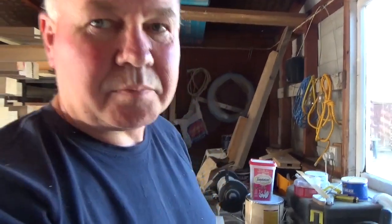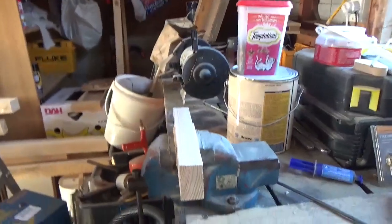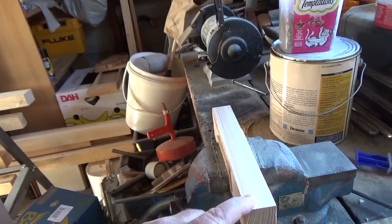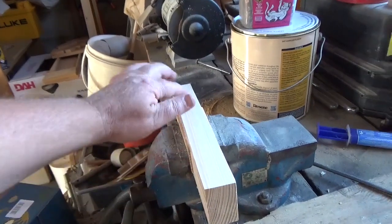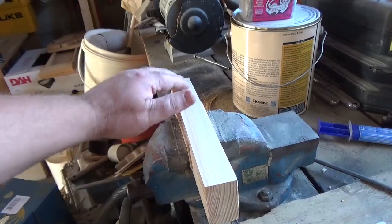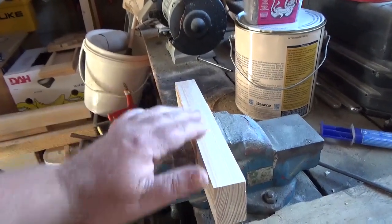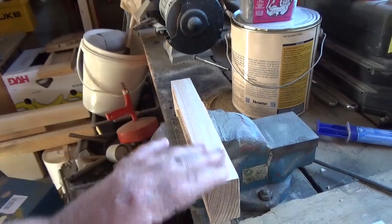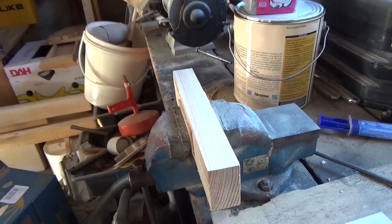I'm just working on my planing at the moment — there's a lot of planing in my future. I'm working on a piece of timber. It's about a quarter inch smaller than it was about 20 minutes ago. I'm working on getting a decent shaving out of that, as well as learning how to sharpen the plane blade. Not as easy as you might think, but it's a skill I need to pick up.